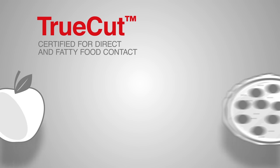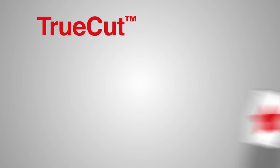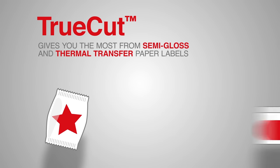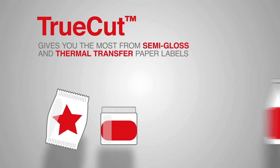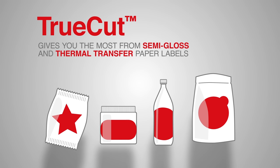On top of that, TrueCut is certified for direct and fatty food contact. TrueCut gives you the most from semi-gloss and thermal transfer paper labels, in any size or shape, and you never need to compromise on performance.